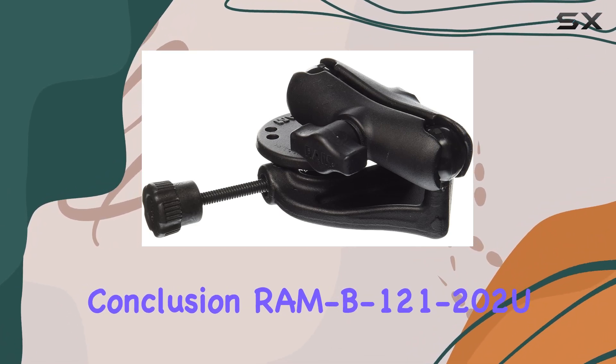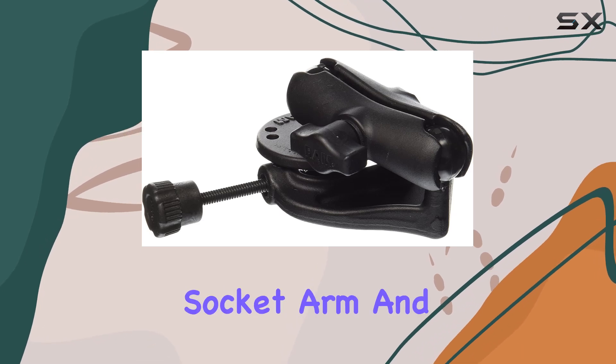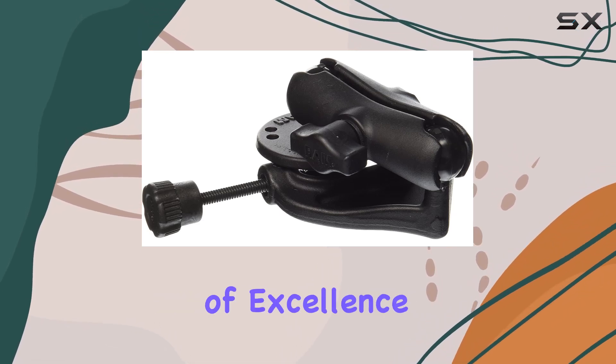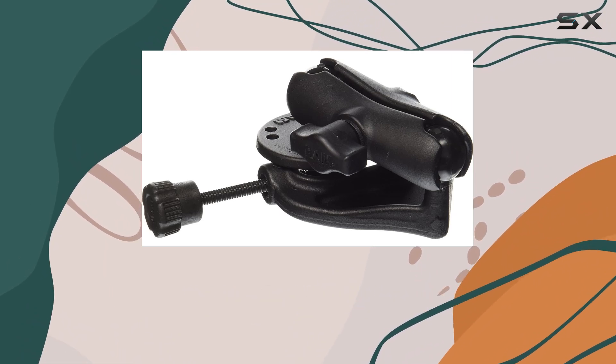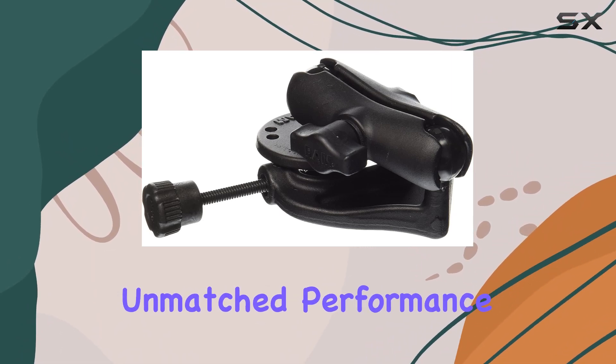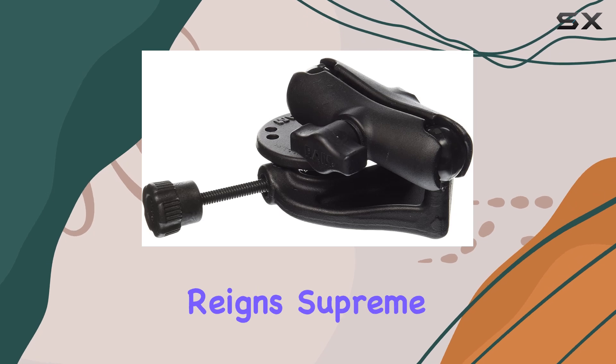In conclusion, the RAM B121-202EO clamp mount with its double socket arm and round base adapter is the epitome of excellence in mounting solutions. With its innovative design, premium materials, and unmatched performance, it's no wonder why RAM mounts reigns supreme in the industry.